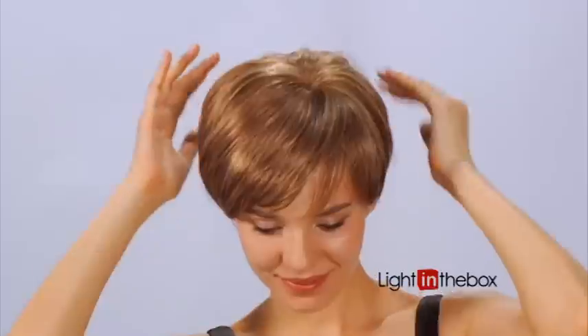You can wear different wigs to create new looks. Now that your wig is on, you're ready to head out the door and flaunt your new look.